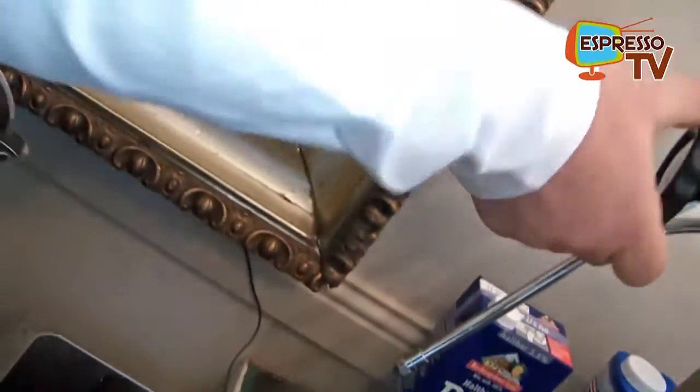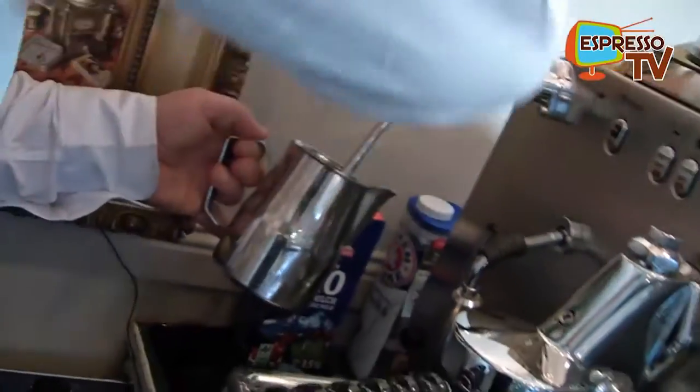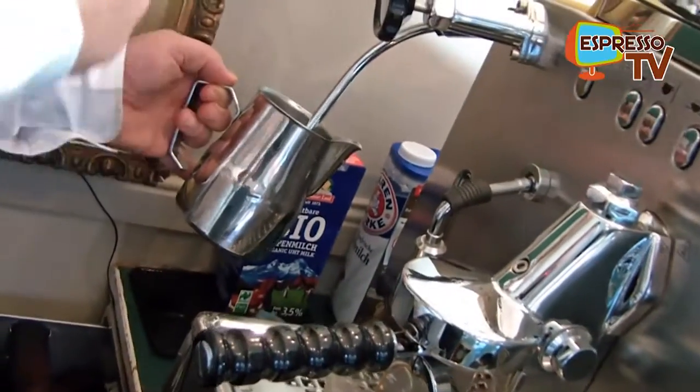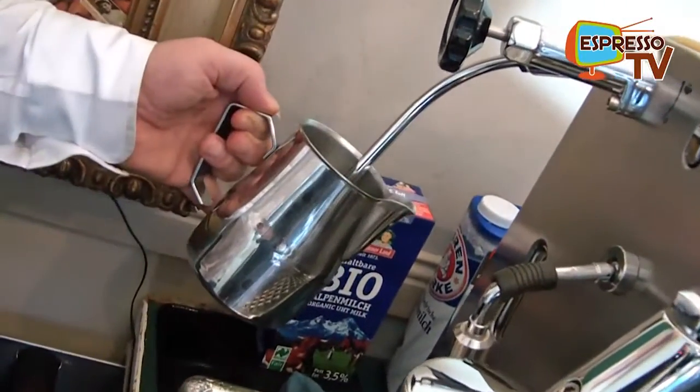For the steam tip, let's first remove the condensate water, then start. You do not need to open the steam valve completely — just see it as the gas pedal of a car.